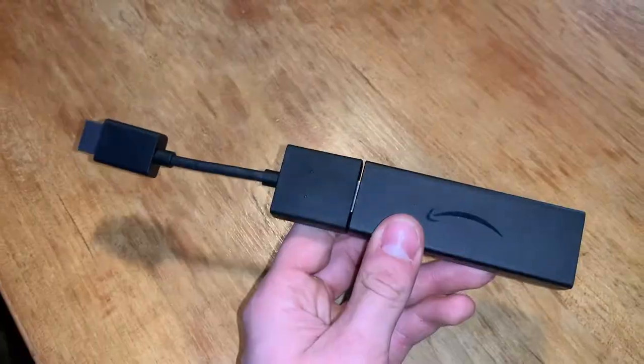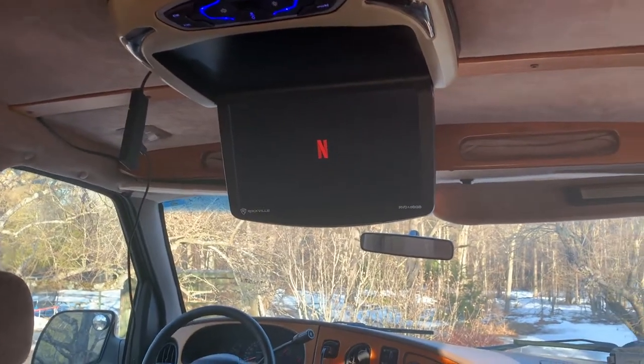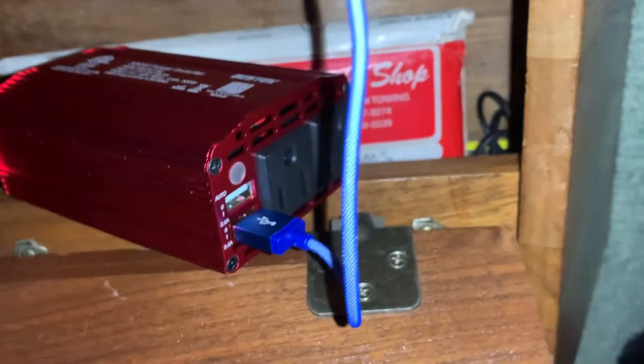Now it was time for the most important part of the entire van: Netflix. I bought a refurbished Amazon Fire Stick Lite for the car's TV, which cost me $25, and that has Netflix, Hulu, Disney Plus, and all of that. To power it I can either use my portable battery or run it out of the inverter when the car is running.